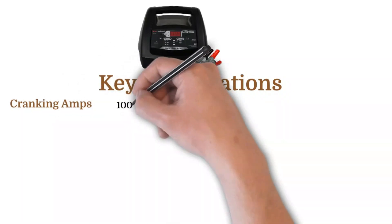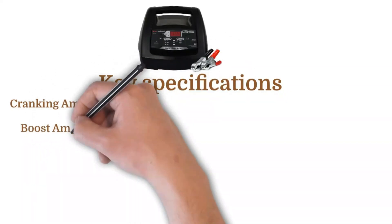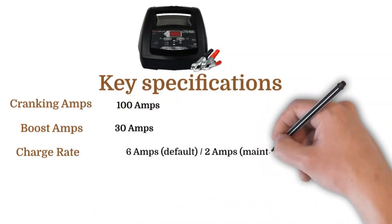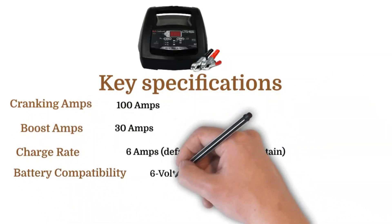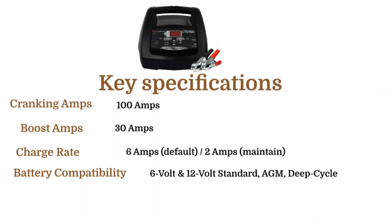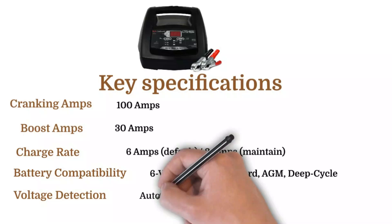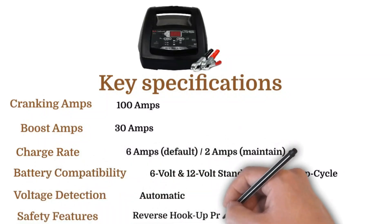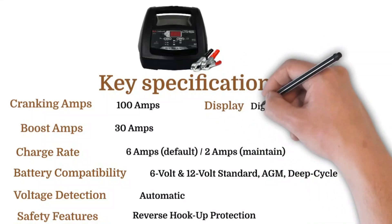Key specifications. Cranking amps: 100 amps. Boost amps: 30 amps. Charge rate: 6 amps and 2 amps. Battery compatibility: 6 volt and 12 volt standard AGM deep cycle. Voltage detection: automatic. Safety features: reverse hookup protection. Display: digital.